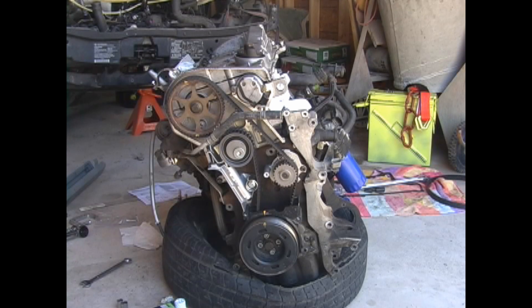It is recommended when changing the timing belt that you also change the water pump, tensioner, and idler pulley at the same time. You can buy everything in a kit.